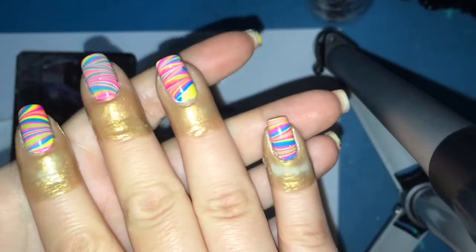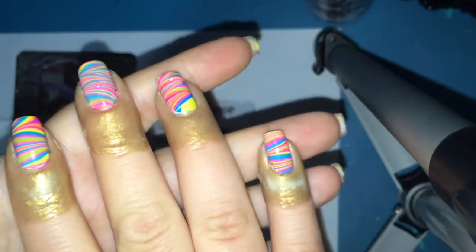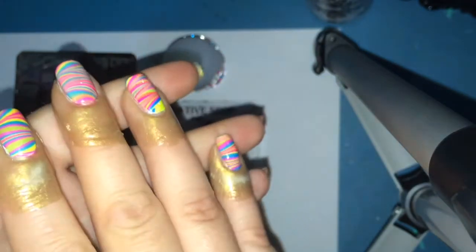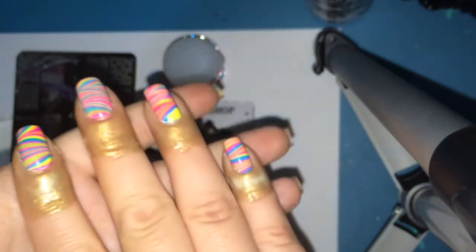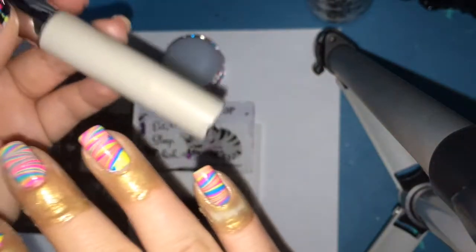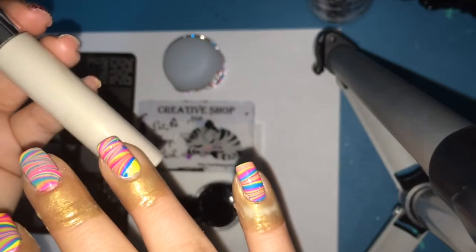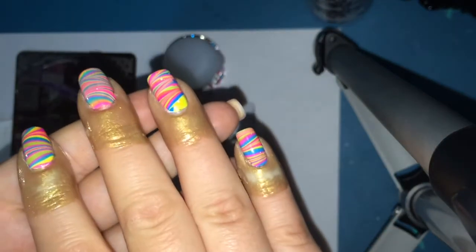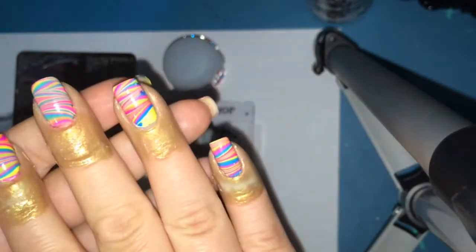I've gone ahead and prepped my nails using my very own Easy Peel liquid latex cuticle barrier, which ensures an easy cleanup at the end for this messy stamping manicure. I'll also go ahead and post my online shop in my description. I have already done my water marble base, so we're just going to be doing the stamping today. Sit back, enjoy the music, and let's get started!